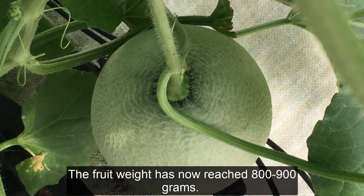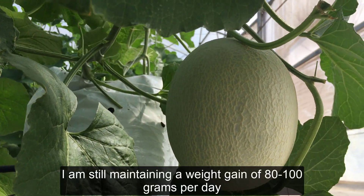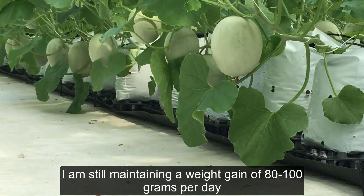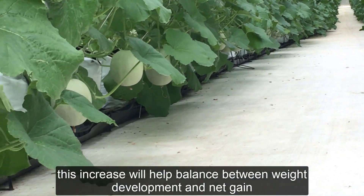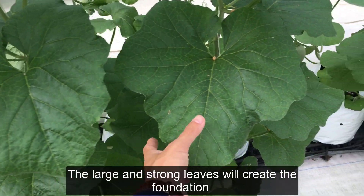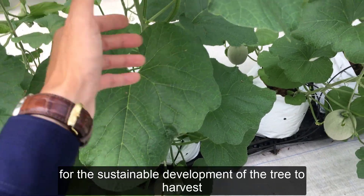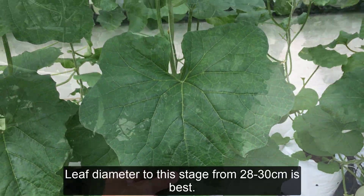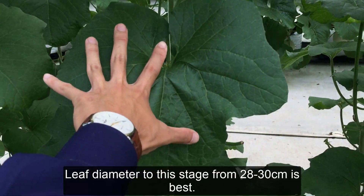The fruit weight has now reached 800 to 900 grams. I am still maintaining a weight gain of 80 to 100 grams per day. This increase will help balance between weight development and net gain. The large and strong leaves will create the foundation for sustainable development of the tree to harvest. Leaf diameter at this stage, from 28 to 30 centimeters, is best.